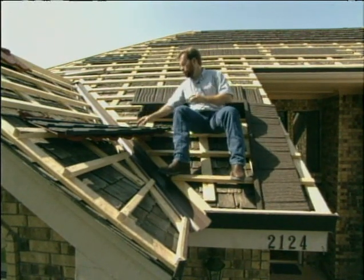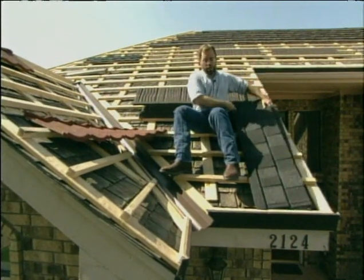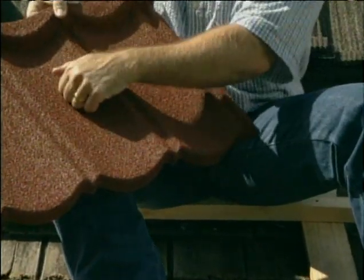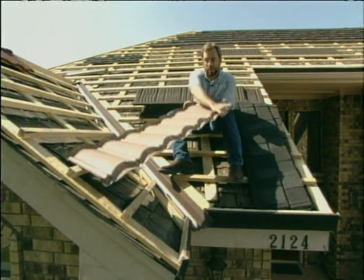If you don't want that wood look, you can buy steel shingles in a traditional look that resembles a composite shingle or even a ceramic tile look. The good point is, unlike a ceramic tile shingle, if this gets hit by a golf ball or a piece of hail, it's not going to break because it is solid steel.